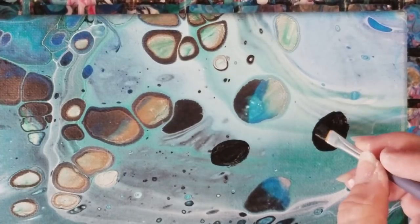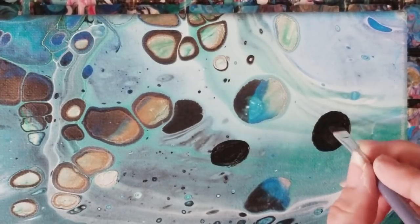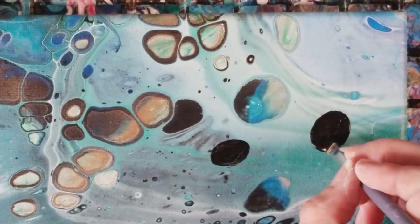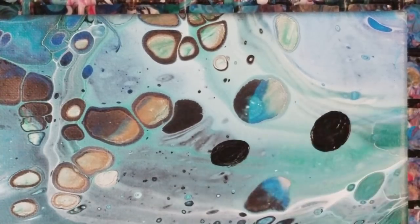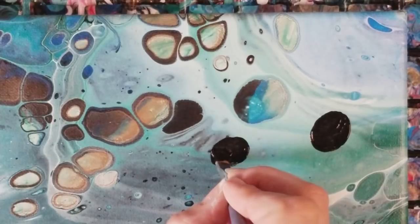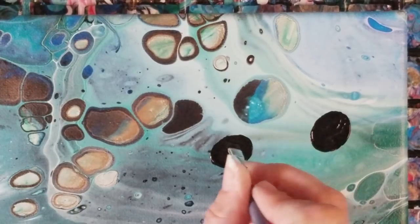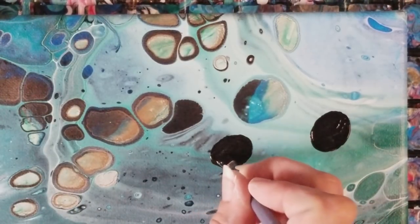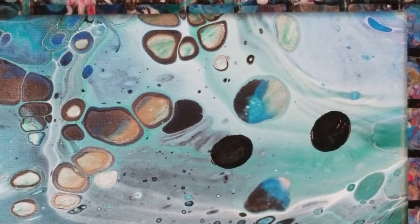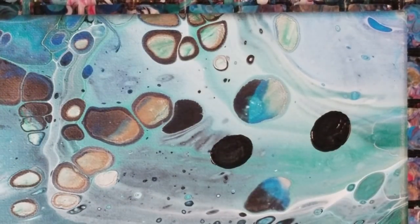Turtles have fairly round shells but they're generally a little bit oval. Go just really slowly on this part until you are happy with the size. I'm happy with that one — I'm going to make this one a little bit bigger. Now I just want to say that there are probably many ways you can paint a turtle; this is just the one I choose because it's easy. I've got my two little bodies there.